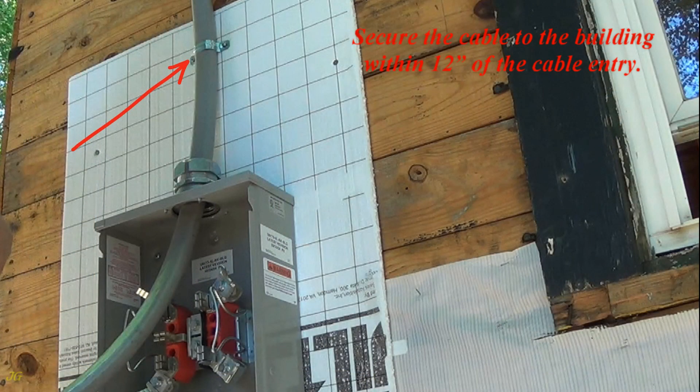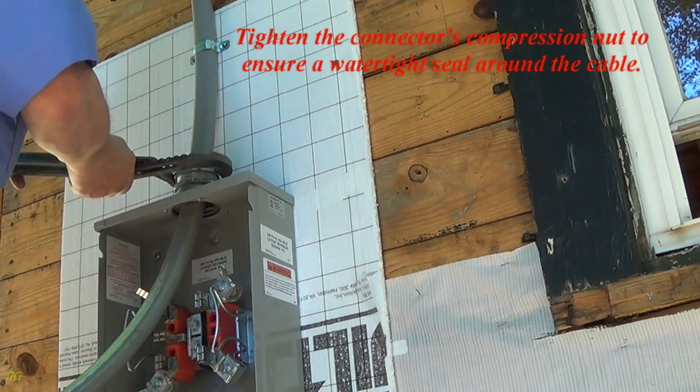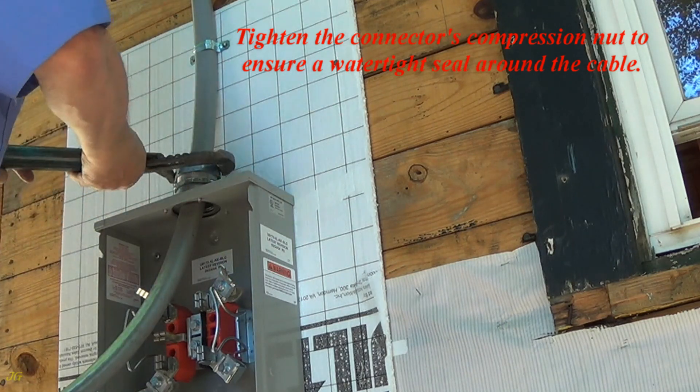Secure the cable to the building within 12 inches of the cable entry. Tighten the connector's compression nut to ensure a watertight seal around the cable.